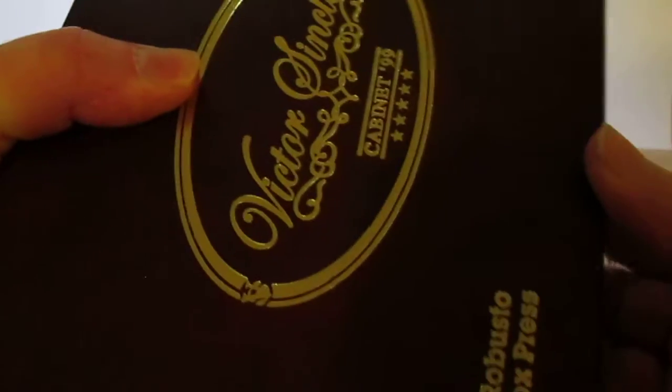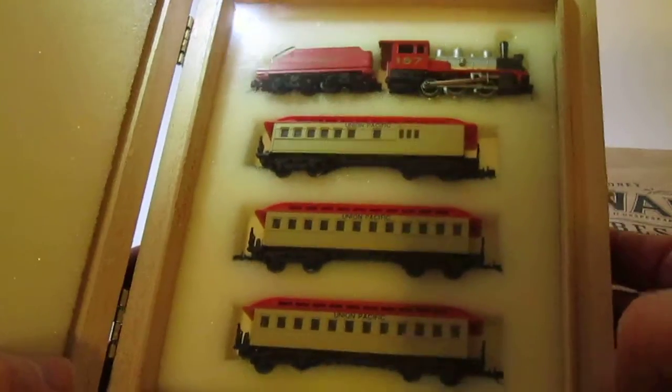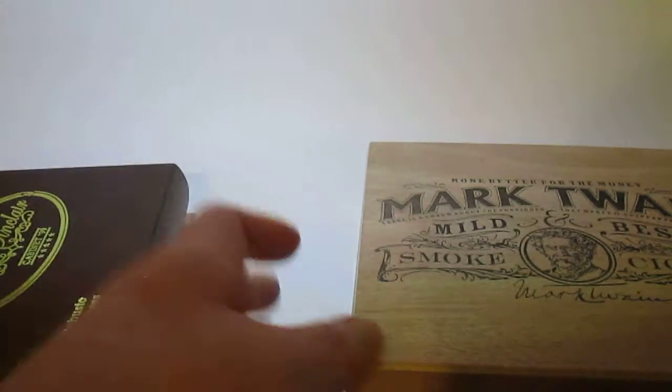It really does hold well — you can shake it around and the trains stay right in the same spot, which means these trains will last a very long time in these boxes.